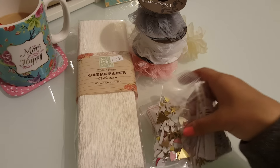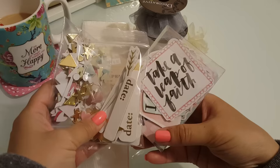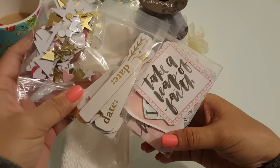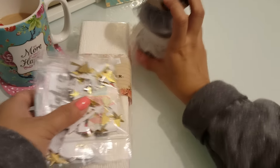And then I used these Project Life pieces. I knew they would come in handy. I don't do Project Life, but I thought they were so cute when I bought them. So that's why I bought those. I'm going to go ahead and show you guys what I made.